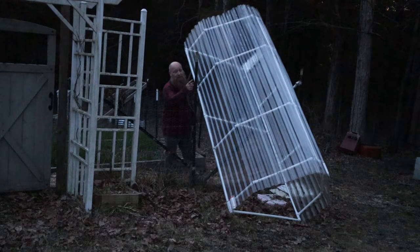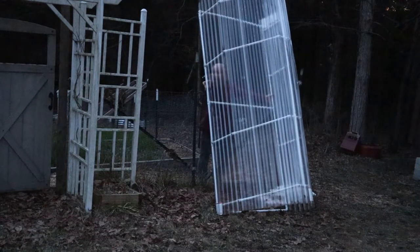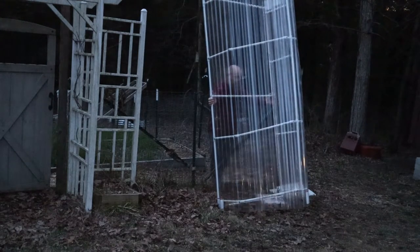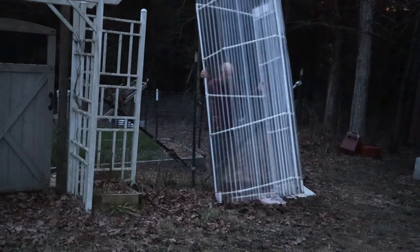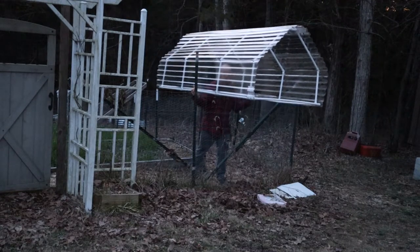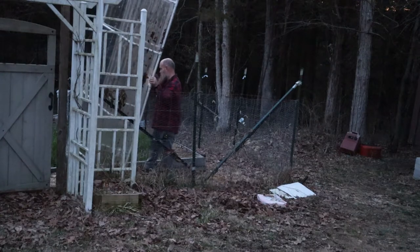They make the clear ones thinner because they're popular for making greenhouses with. So I'm just going to lift this up, hopefully without it coming apart since I don't really have anything holding it side by side. I found the balance of it, so I'm going to lift it right onto this bed — close enough.